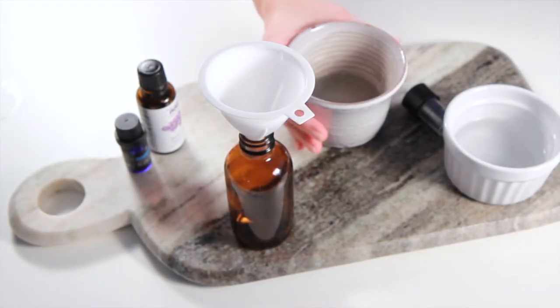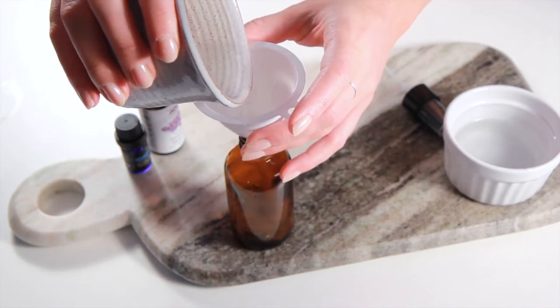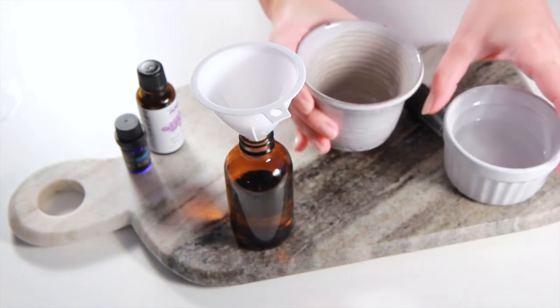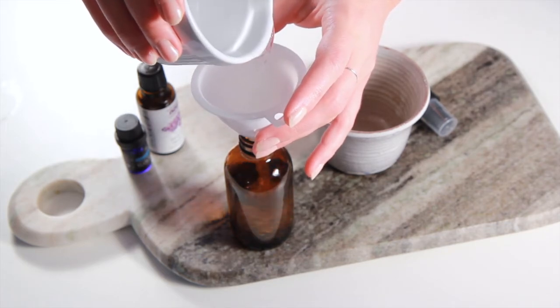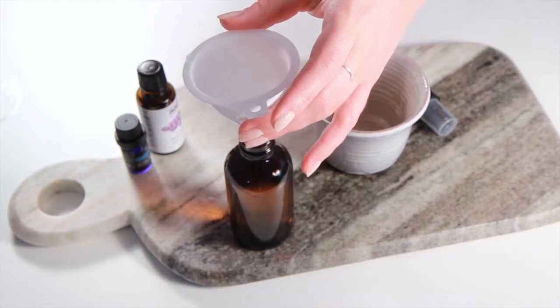You'll need a spray bottle and a funnel, and we're just going to pour our ingredients straight into the bottle. You could substitute witch hazel for vodka, because the purpose of this ingredient is to act as a carrier for the essential oils, since it doesn't mix with water. So either vodka or witch hazel are great for this recipe.